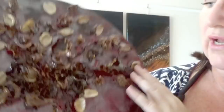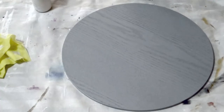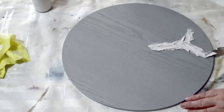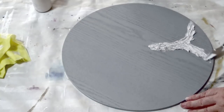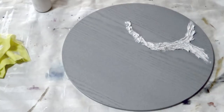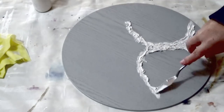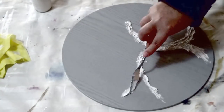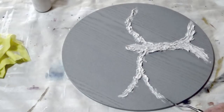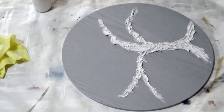So without further ado, let's get into this video. Like last time, I'm using the multi-purpose filler to create the design. I've not sketched it out, but you can do that if you want to sketch out your tree or shape before starting. I already knew I was going to be creating a tree because I was using the potpourri, and with it being earthy and nature elements, it felt appropriate to do a tree.